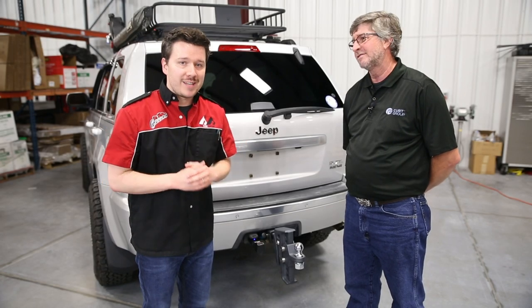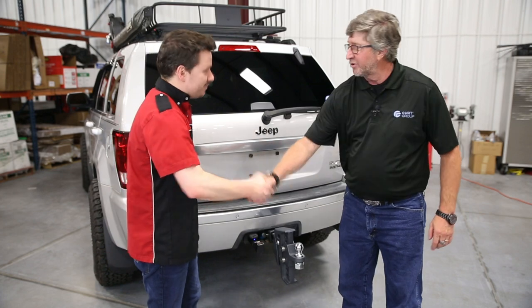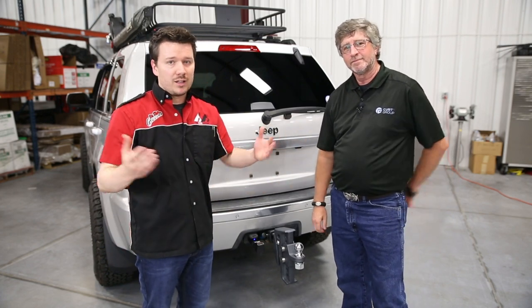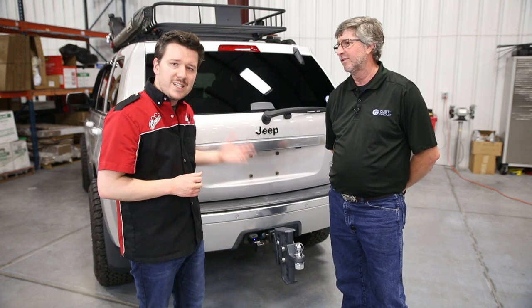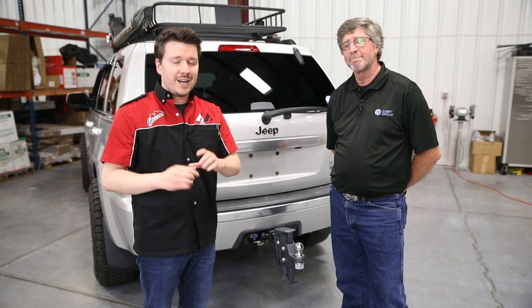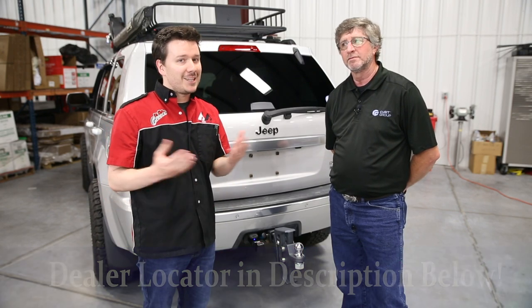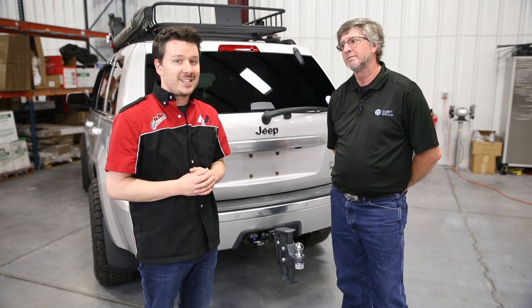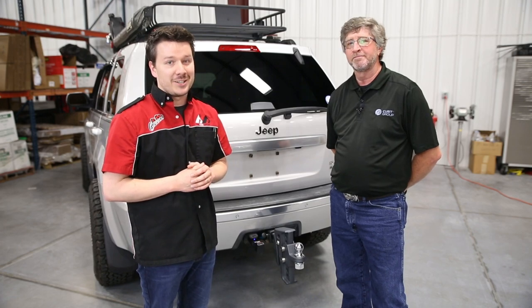Alright guys, that'll wrap it up on Kurt's ECHO Mobile Trailer Brake Controller. Brian, thank you for coming today. Thank you, Stephen — it's been a great pleasure. Now guys, if you have any questions or comments about the product, leave those in the comments below. Check the description for the part number and dealer locator so you can find and purchase this product at a dealer in your area. If you like the video, leave us a like; if you love it, subscribe and click the bell icon for notifications. Thanks for tuning in — this has been Total Truck Centers in the Garage.